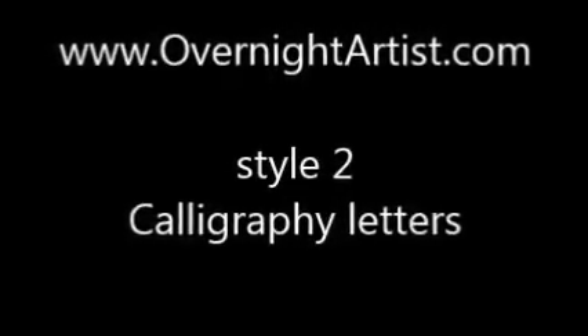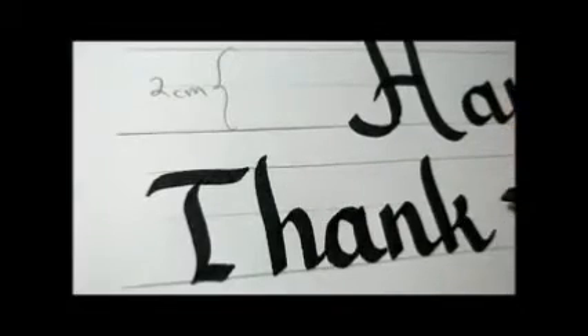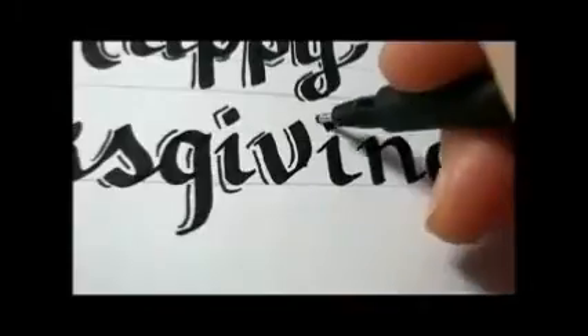Style 2 with calligraphy letters. Again you can click over here on the video or underneath in the description box for the full video.